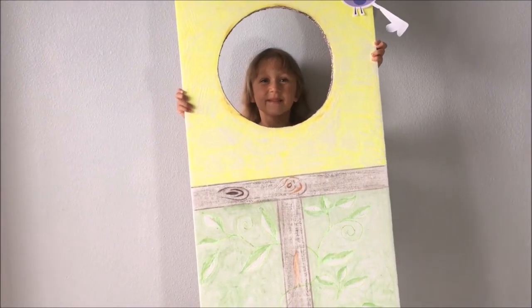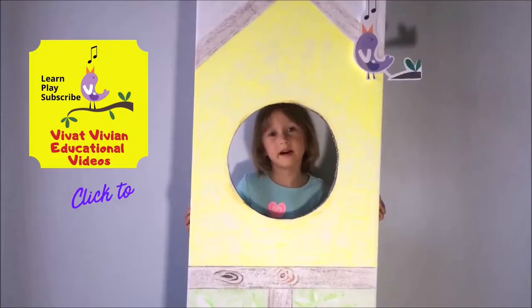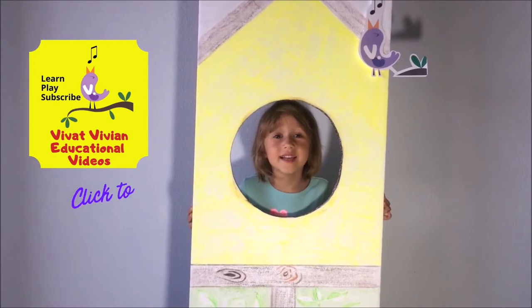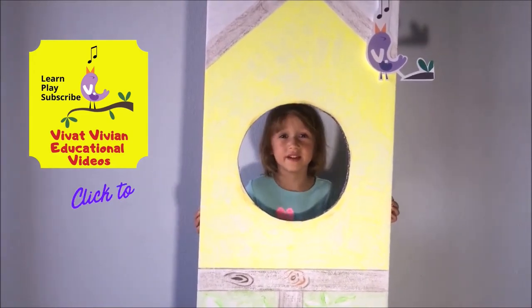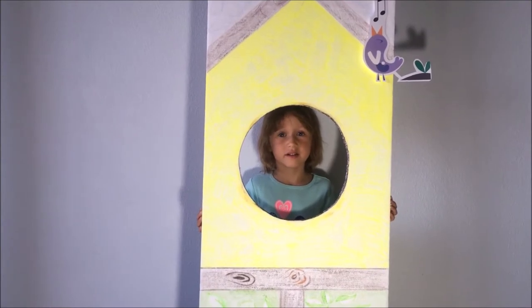Hi girls and boys! Welcome to our educational channel, Vivat Vivien. And where is Vivat Vivien?